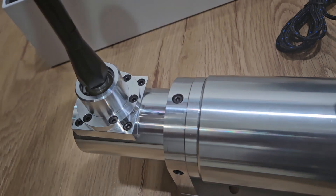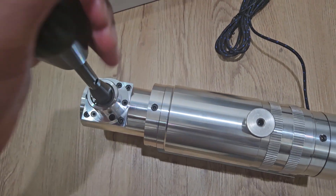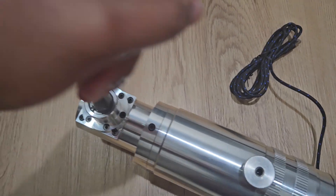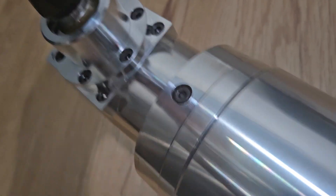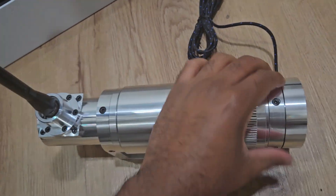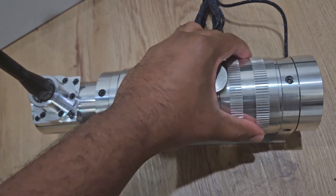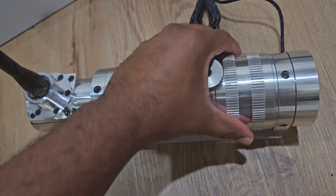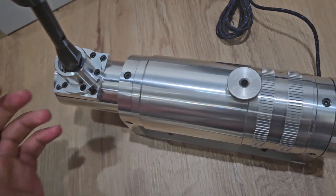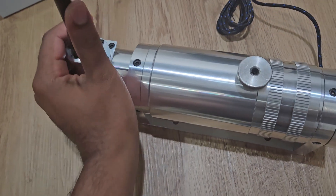Alright, so that was my second attempt to try to get it from H-pattern into sequential. Let's see if I got it this time — here we go. Yeah, I can't do forward because of the weight, but you kind of get it. So the thing is, you've got to hold this while navigating left to right to hear it click, and that's how you engage either sequential or H-pattern. It's a smooth operation, but you've got to do it with both hands, or probably if it was mounted it would be a lot easier.